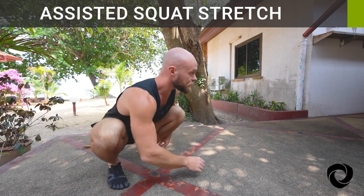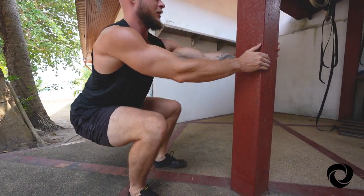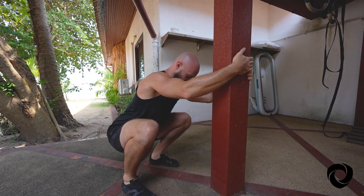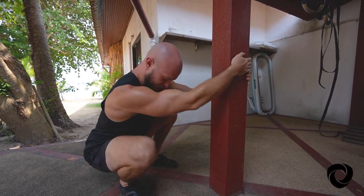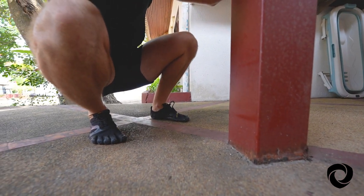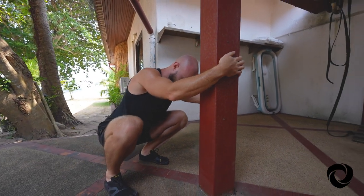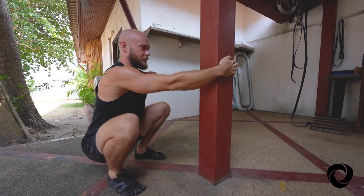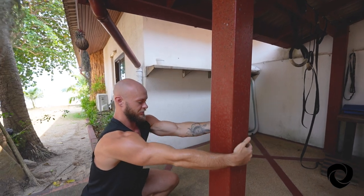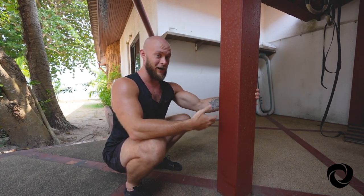Another technique is finding a stable object to hold onto, sinking down into that squat, and using it to pull yourself forward and stretch out your ankle complex. Shift into one side, shift into the other. Notice that I'm going to the point where my heel just barely lifts from the floor and then I switch. After a handful of repetitions, you can hold the stretch for 30 seconds or more and again switch sides. You can try sinking down and standing back up, repeating for reps, using that object to build up comfort and build up the volume of time you're spending in your squat.